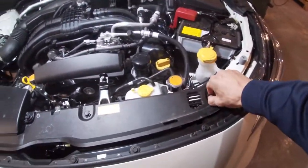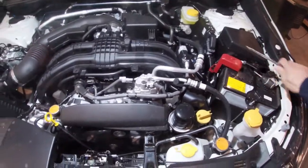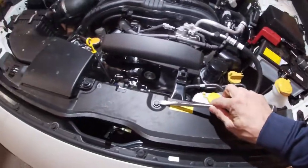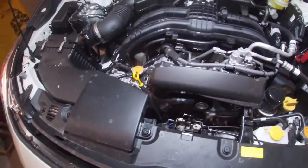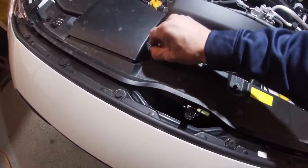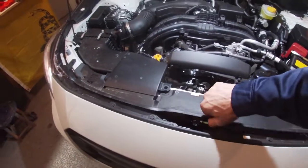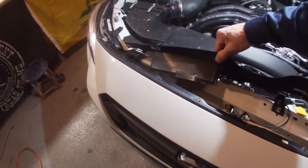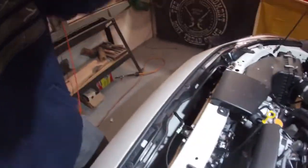A few tools needed: a short little stubby Phillips and a flathead of any size. We're going to start by taking these five push pins out — I already had them somewhat popped. Take them out and that's going to get our little radiator cover off here. Let's go ahead and pull that straight out. Now you can kind of see down inside here.